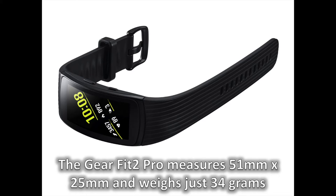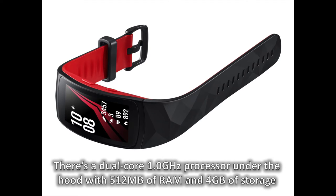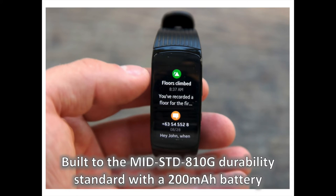The Gear Fit 2 Pro measures 51 mm by 25 mm and weighs just 34 grams. It has a 1.5-inch AMOLED 216 x 432-pixel resolution touchscreen display. There's a dual-core 1.0 GHz processor under the hood with 512 MB of RAM and 4 GB of storage. It's built to the MIL-STD-810G durability standard and has a 200 mAh battery.